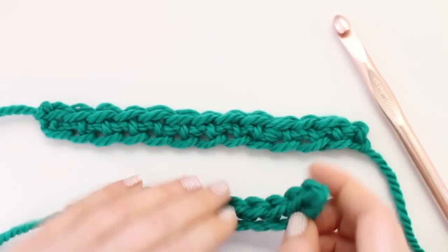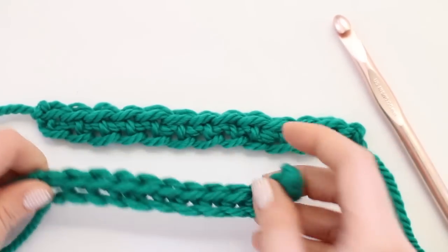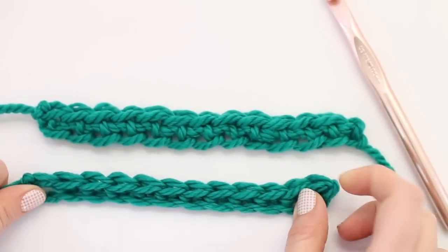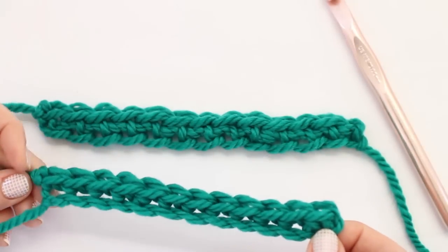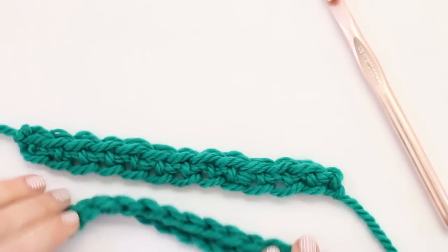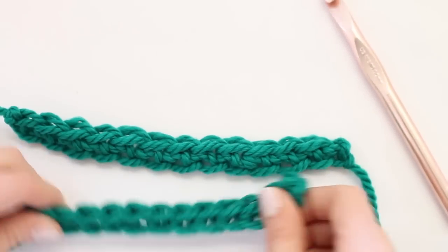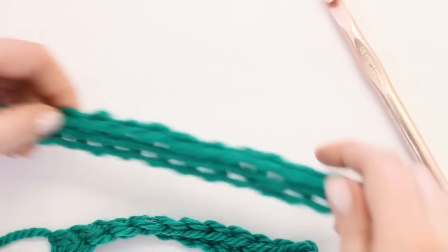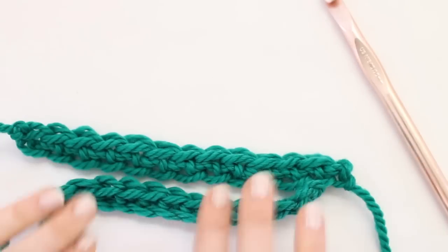I've got two samples here for you. They both are 12 single crochet, crocheted with the same yarn and the same hook, but you can see there's a big difference. The bottom one I chained 13 and then went back and single crocheted in each chain, and this top one is my foundation single crochet. You can see it's stretchier — this one is tight and this one lays nice and flat, and the chain one is all twisted and it's just more difficult to work with.